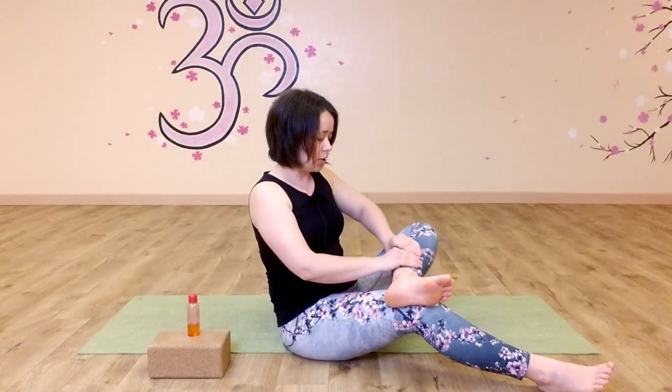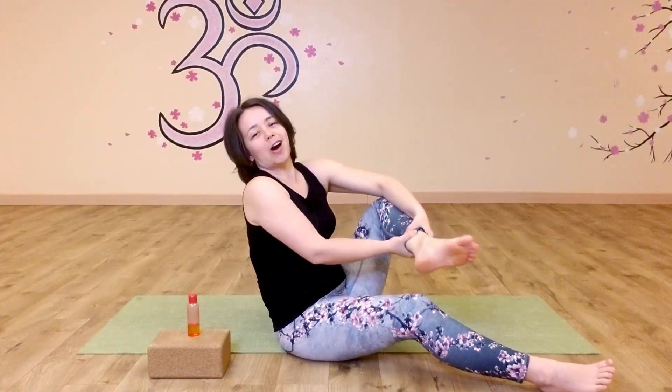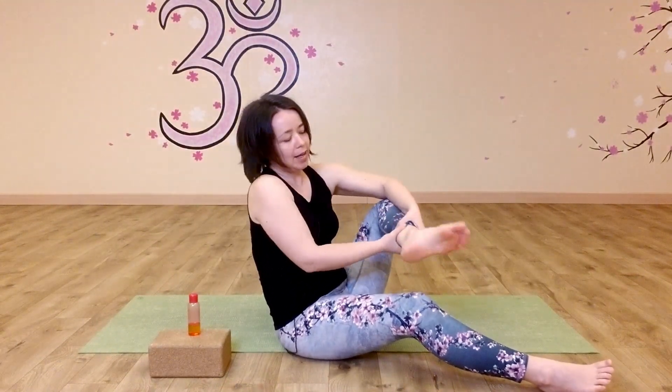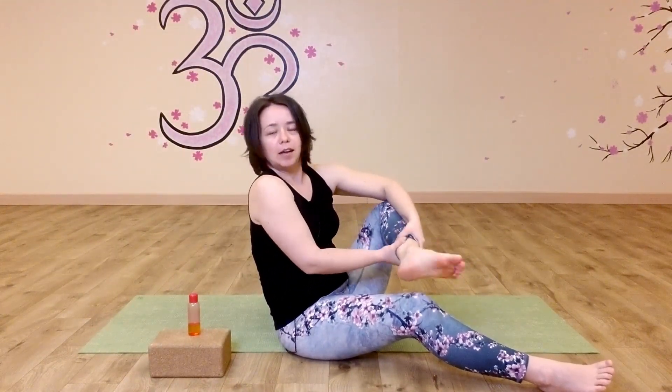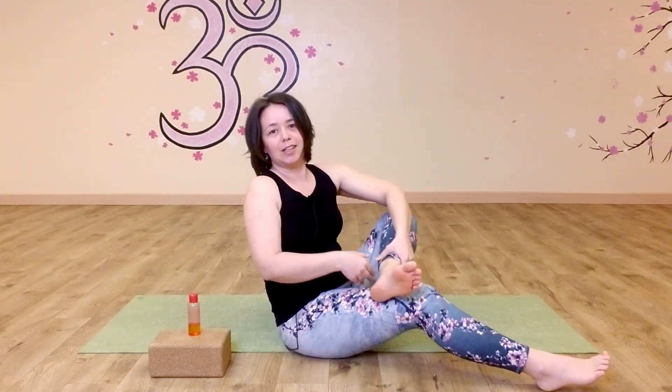As a final part for our leg massage here, we're going to grab above the ankle and give a good shake to your foot. Try to relax your ankle as much as you can — let your arms do all the work. So the ankle is relaxed and the arm strength is making that leg shake. Say thank you to your foot for carrying you through the whole day.